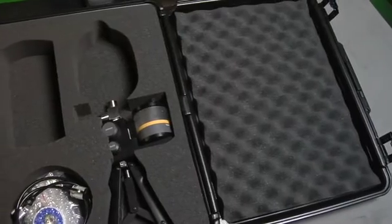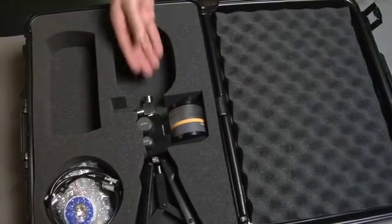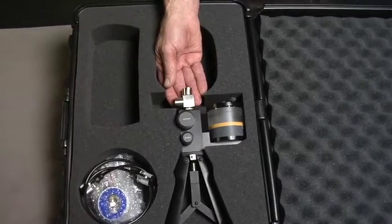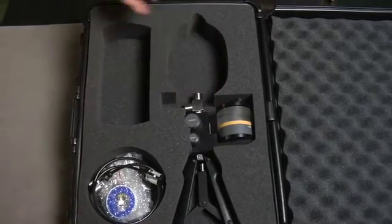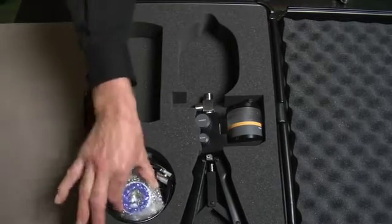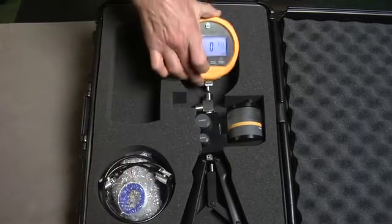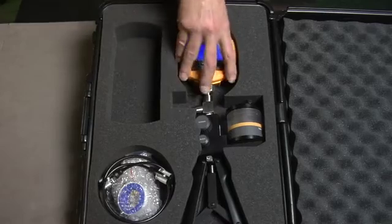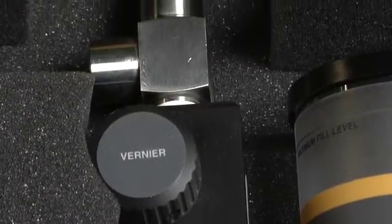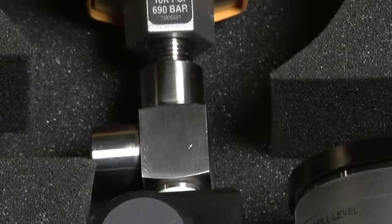The 700 HTPK Hydraulic Test Pump Kit includes a hydraulic test pump that can generate up to 10,000 PSI or 690 bar. It includes test hoses and fittings to connect to the device to be tested. The hydraulic test pump kit is best suited for gauges ranging from 1,000 PSI or greater. Combine these kits with a 700G series gauge for a complete pressure test solution.